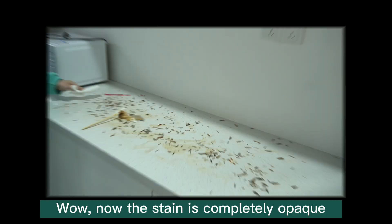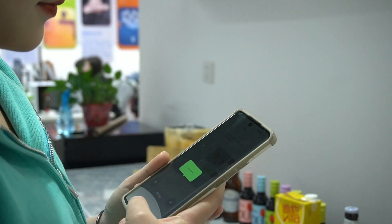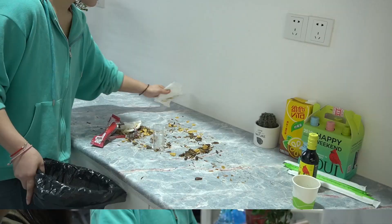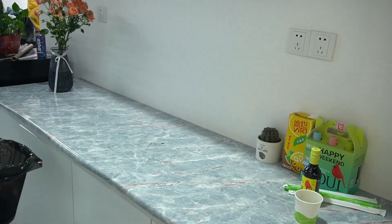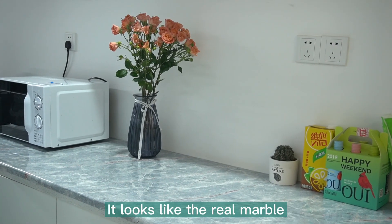Wow, now the stain is completely opaque. Come and join our party. It looks like the real marble.